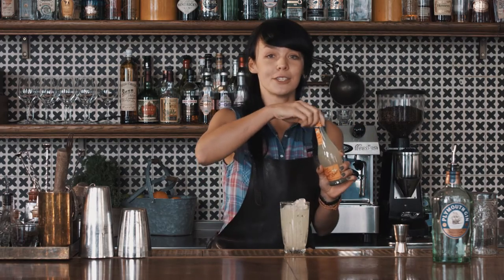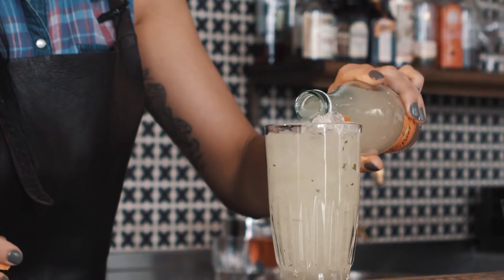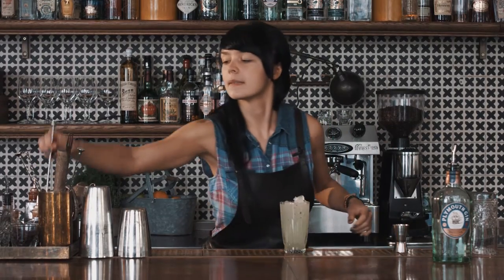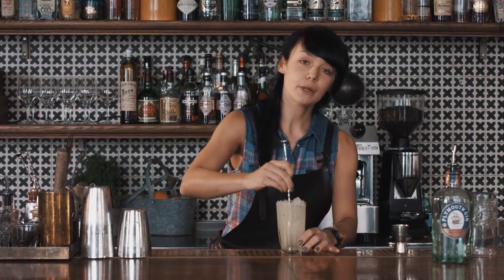Fill up the rest with a ginger beer, which you can easily buy in the shop. Give it a quick stir.